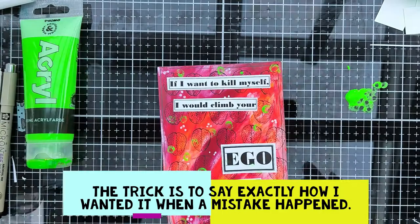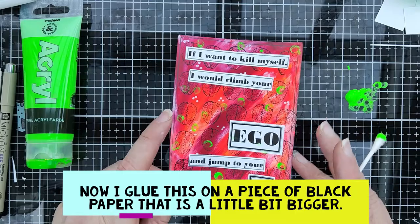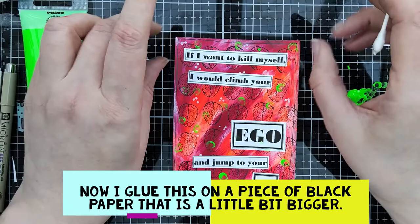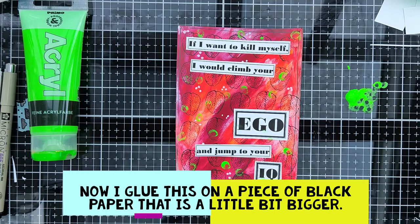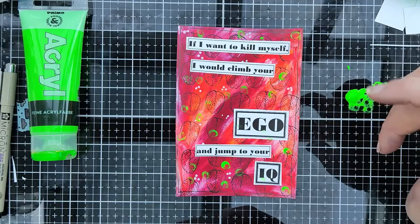I would say let it dry. I need a topper for the card, and I need a paper where I glue it down so I can write a text message on the back of the card. I think there is a message on the card but perhaps you want to add more personal words to the person you send it to.